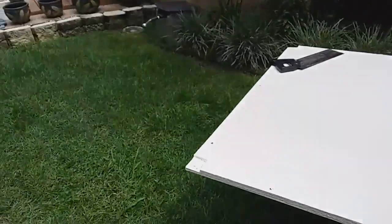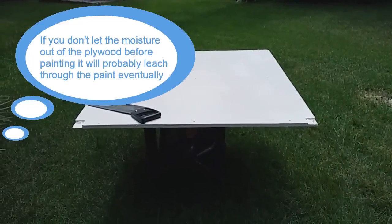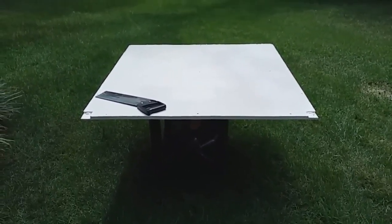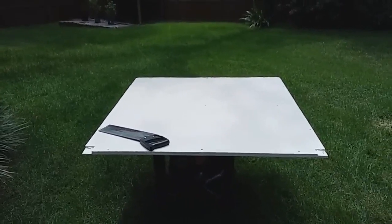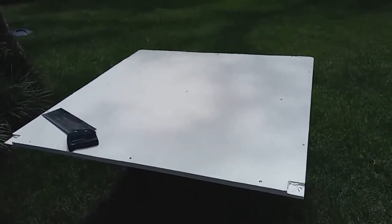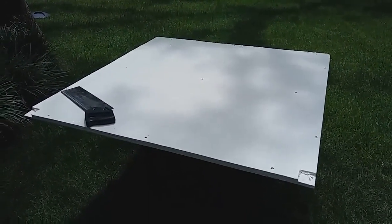As soon as I got the plywood home, I put the pieces on a couple of sawhorses and let them dry out in the sun for a couple of weeks before painting. After that, I put two coats of Kilz primer on it, let that dry, then followed up with two coats of outdoor house trim paint I had leftover. The folks at Home Depot and Lowe's confirmed that any outdoor paint would work for this kind of project.